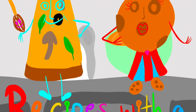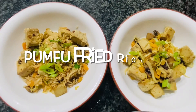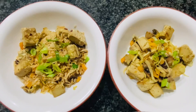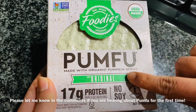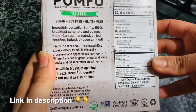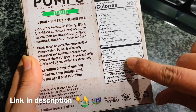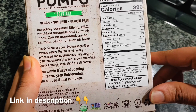Welcome back everyone! Today let's learn about a new fried rice recipe called the pumfu fried rice. How many of you have heard about pumfu? Pumfu is a short form for pumpkin tofu — it is similar to tofu, which is made from soybeans, but pumfu is made from pumpkin seeds. I recently came across pumfu at Whole Foods and was amazed by the iron content: 30 percent!